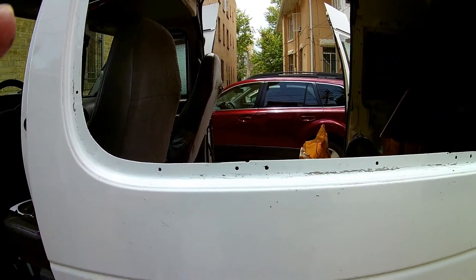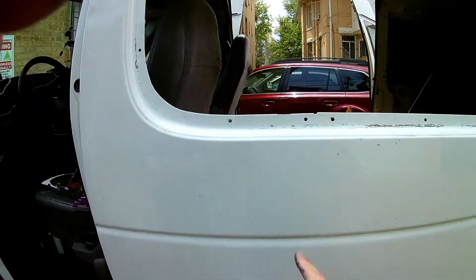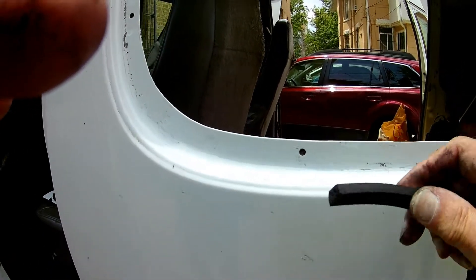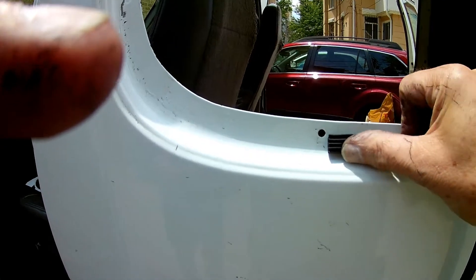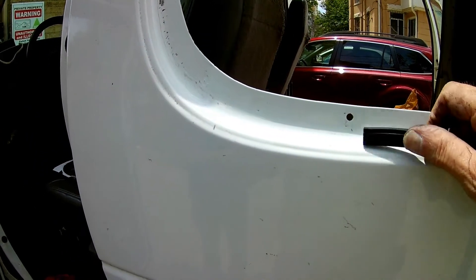The dry fit was successful. The plate is going to fit in there just nicely — all the holes line up with the holes on the plate. Now I have to attach this gasket. Peel off that tape and stick it on there.